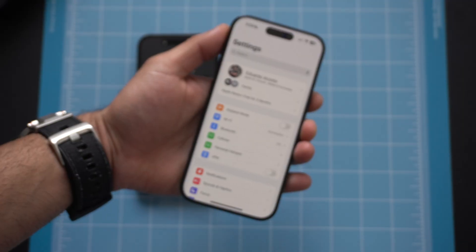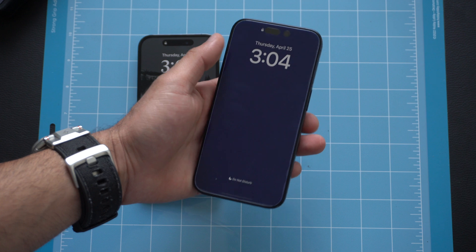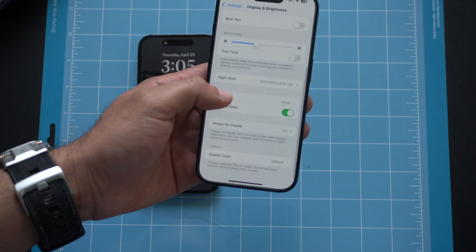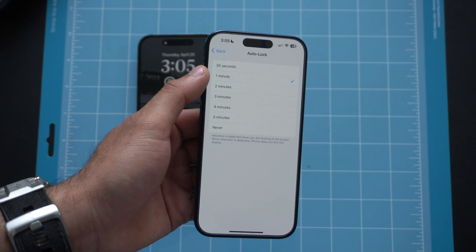Now let's move into battery life settings. One of the most efficient ways to increase battery life is to shorten the auto-lock duration. By default it's set to around two minutes. Go to Settings, Display & Brightness, then Auto-Lock — I find the best results are at 30 seconds to one minute. I work in an office and I always forget to lock my display, so that shorter duration makes a massive impact on battery life.